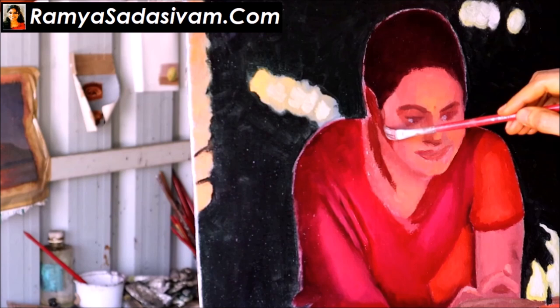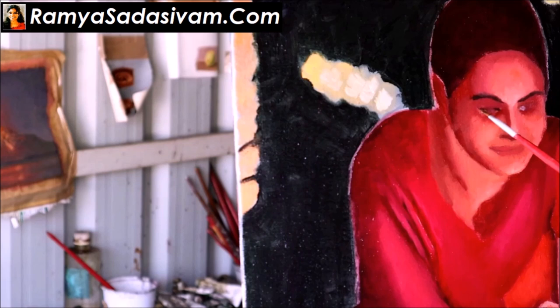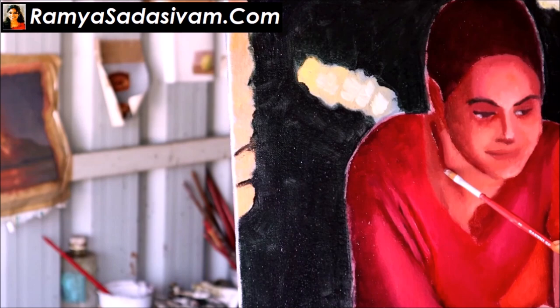I keep my study as casual as possible. This is a small 16 x 20 inches study. Since it is a dramatic painting where light is falling on the subject and there is a heavy difference between the presence of light and absence of light zones, I keep the study as gradual as possible.